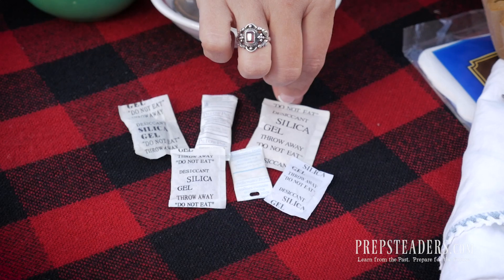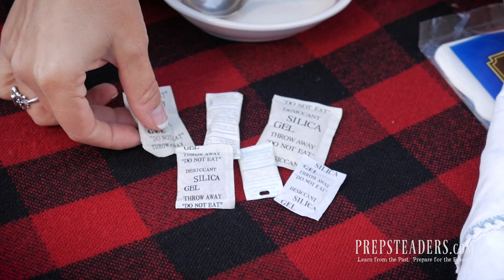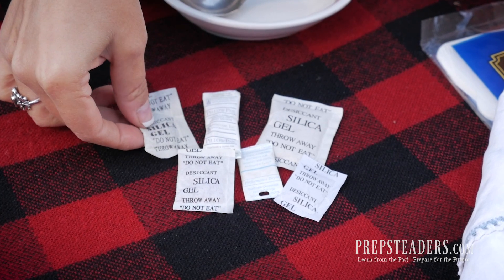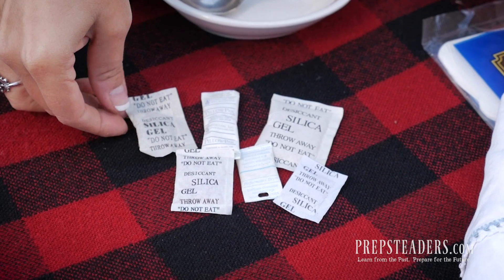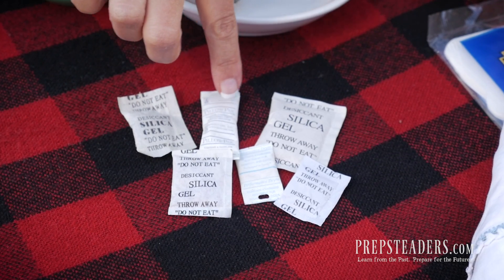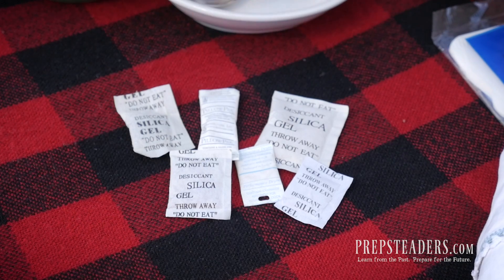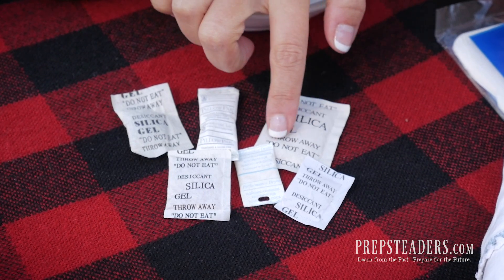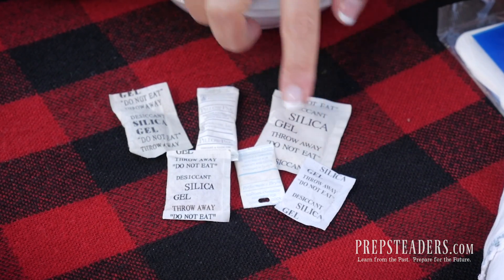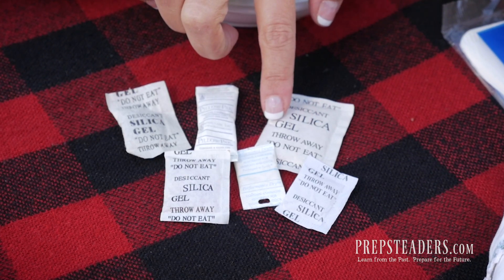Silica gel packets are found in almost everything that we buy, from dried goods to ammunition to purses and new coats. Whatever you get, you're often going to find a little silica or desiccant packet somewhere in that little box of what you order. We really probably haven't done much research except we know it's always going to say 'do not eat,' and probably somewhere you'll see the words 'silica gel.' Today I want to talk about why we'd want to make our own and dispel a couple of the myths.